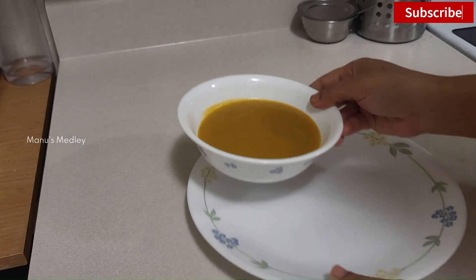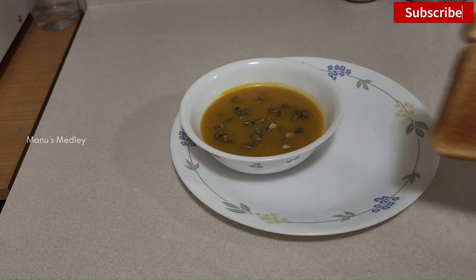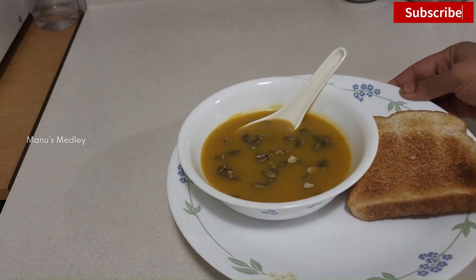As I told you before, this soup should be thick and smooth. I'll garnish it with some roasted pumpkin seeds for crunch and serve it along with bread toast. I hope you like my busy evening routine. If you are new to my channel, consider subscribing. I'll meet you soon from our new home — until then, bye bye!